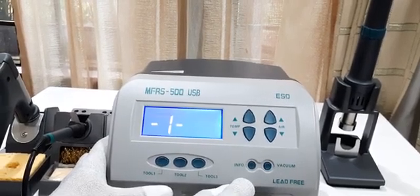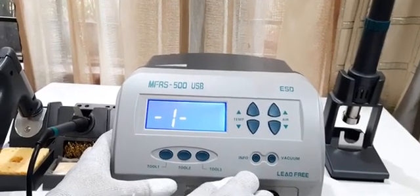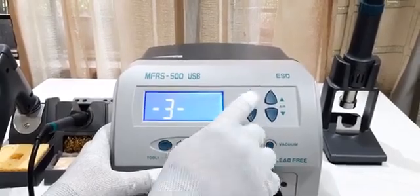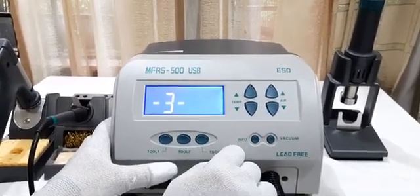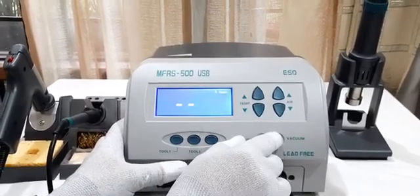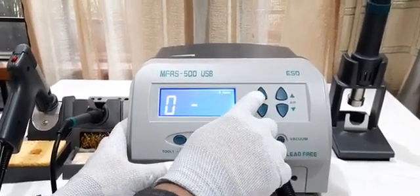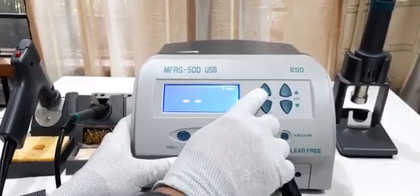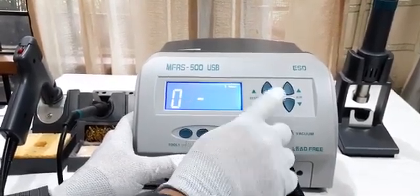Now, we need to reset the password. Once again move to the third state and press the vacuum key. Now, change the password to triple 0, which is the default password. Use the up key and vacuum key to enter triple 0, then press the vacuum key. Then repeat the procedure and enter triple 0 once again.